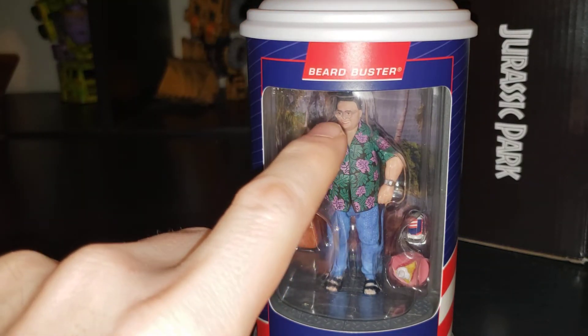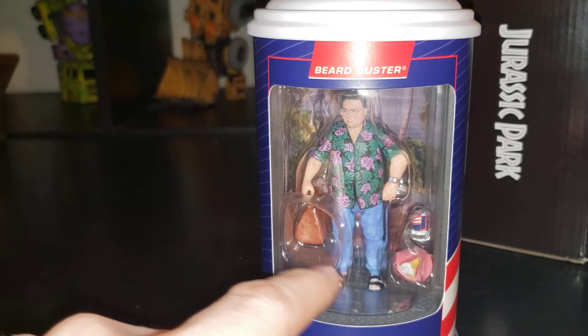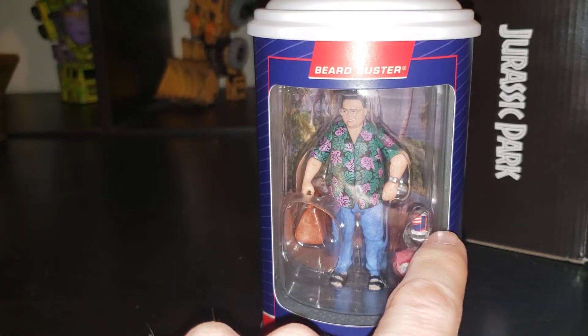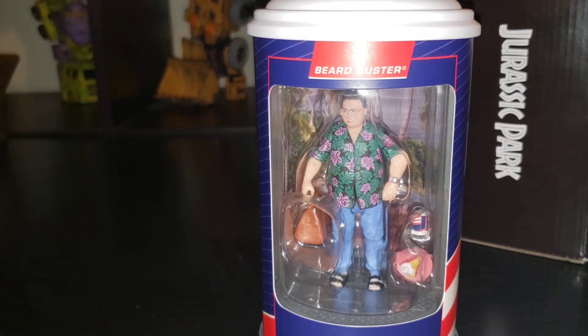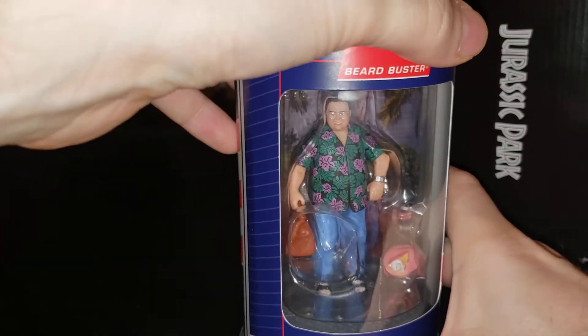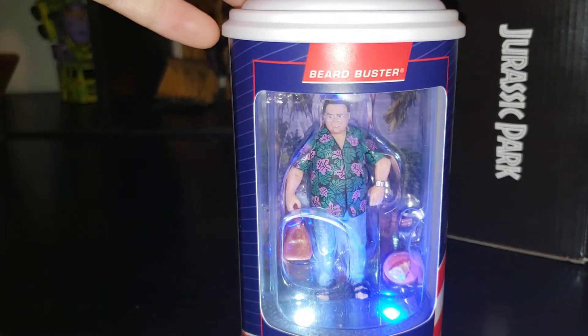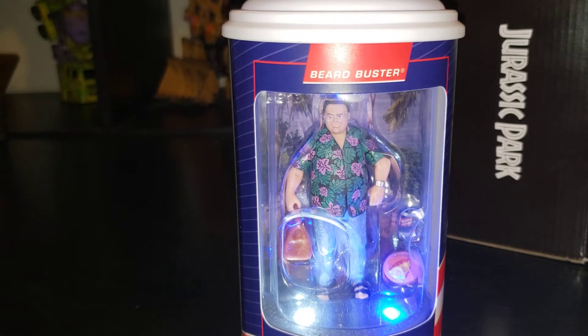So here's where it gets really fun. You've got Dennis Nedry in his little Hawaiian shirt, holding a tiny Barbasol can and a plate with some pie. You press the button and it plays audio: 'You didn't say the magic word.' 'I'm totally unappreciated in my time.' 'Dodgson! Dodgson, we've got Dodgson here!' 'Don't get cheap on me.' And: 'No wonder you're extinct.'